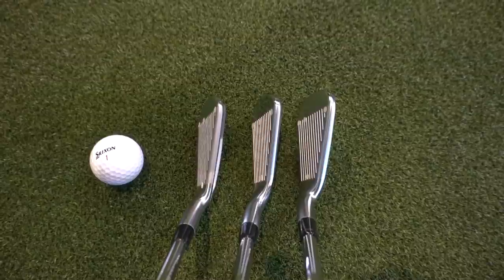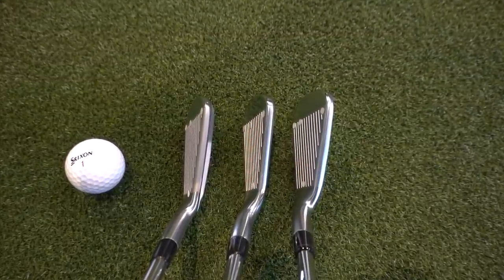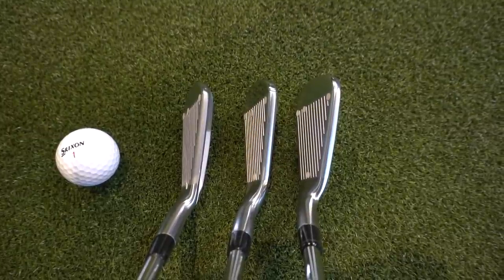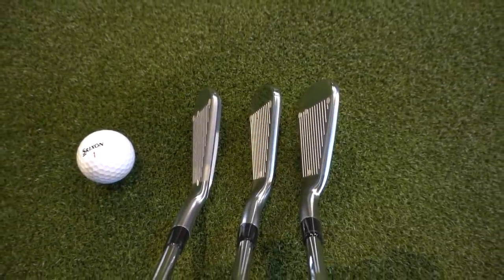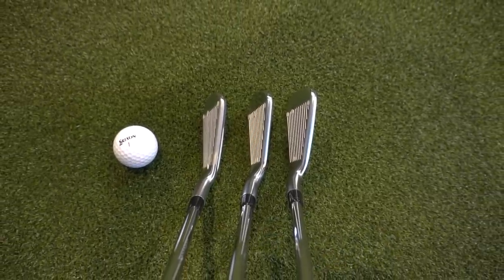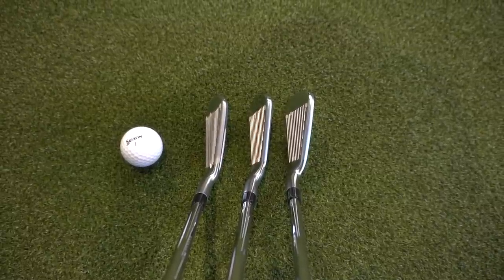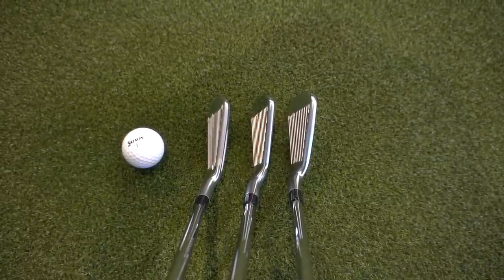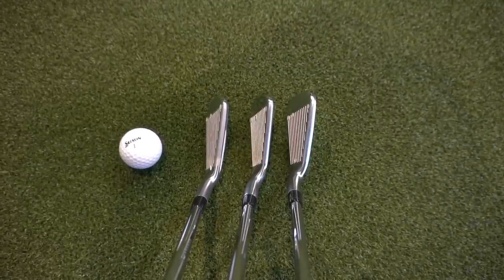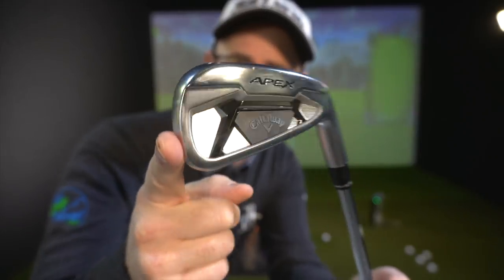We start with a good old look standing by the ball. The standout winner for thinner top lines is the Titleist T200 — it looks absolutely gorgeous at address. But it does have the most noticeable offset. The next best two for less offset would be the Mizuno and the Callaway. Overall winner on top line, offset appearance, and blade length is probably the Callaway Apex.